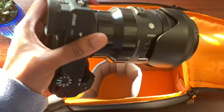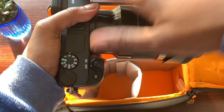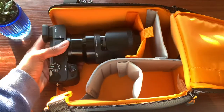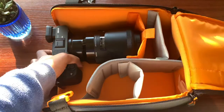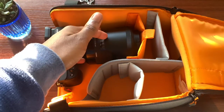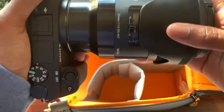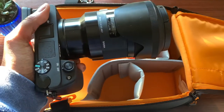Last but certainly not least, I have my Sony A6400 with the Sigma 35mm f/1.4 lens mounted on it. It's a pretty large and long lens, but the reason I kept it mounted is that it actually fits pretty well. It is a snug fit, but I don't feel like the camera would fall out. This lens gives you a sense of what size lens you can keep mounted on your camera and have it ready for shots. This is my third lens, so I can carry it in any given situation.